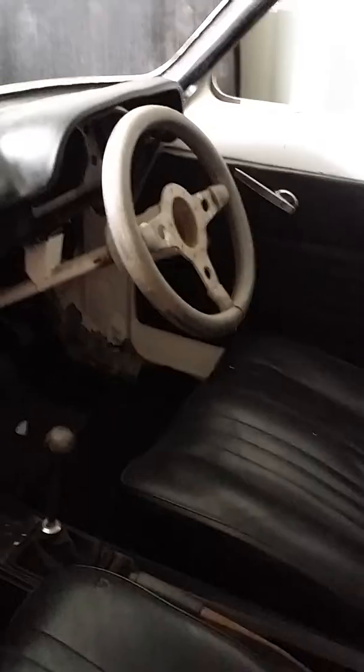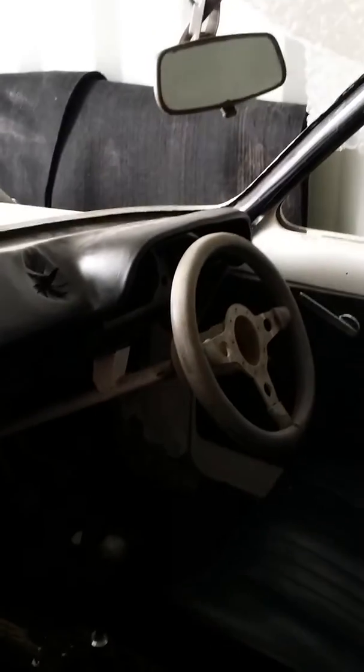Needs a bit of work as you can tell — a complete strip and then start back over again. Got a new bonnet under there and floor to ceiling with parts.